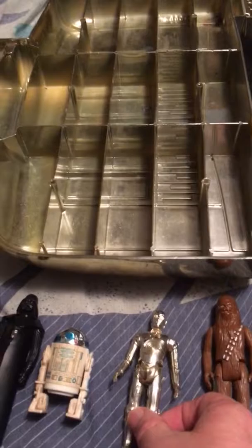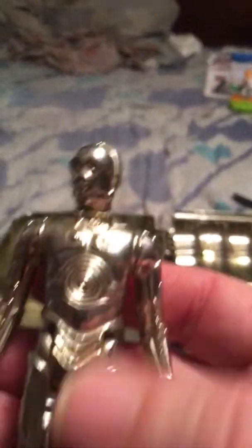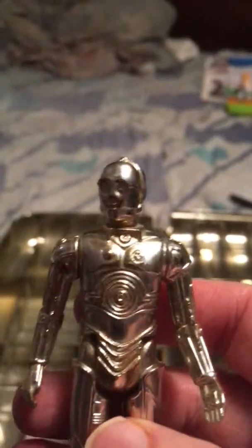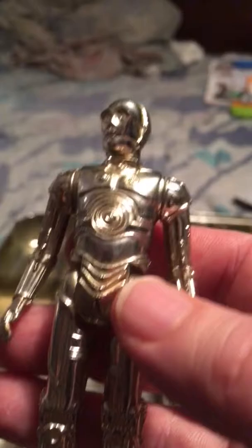Next is C-3PO. This one is only out on the Star Wars card, and very briefly on the Empire Strikes Back card. Then it was replaced with the one with removable limbs, which you'll see in a later video.